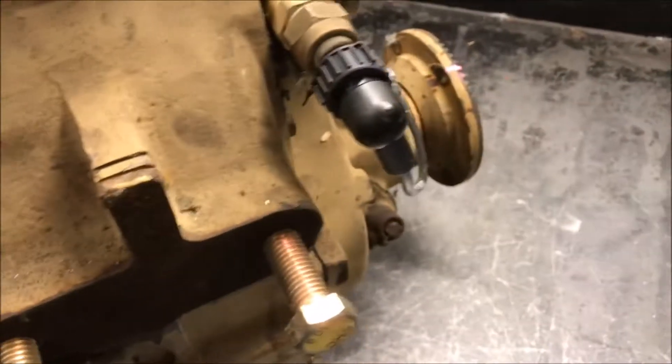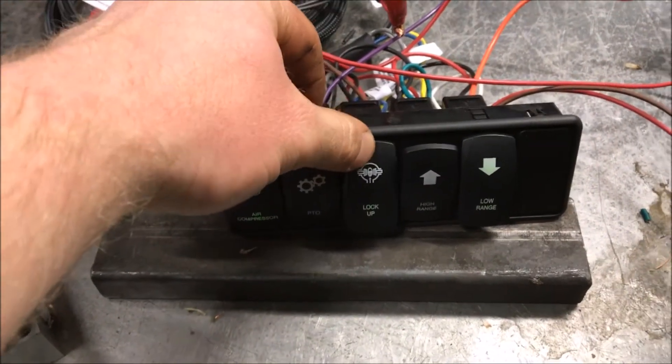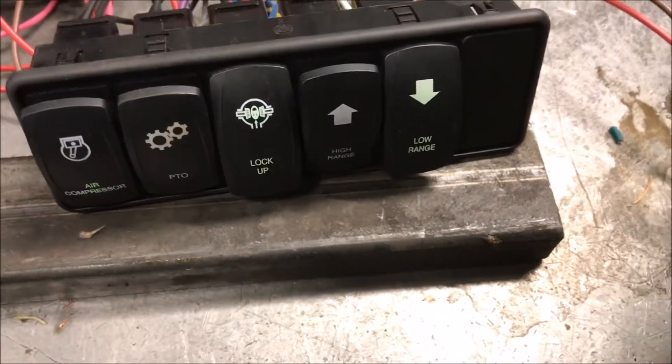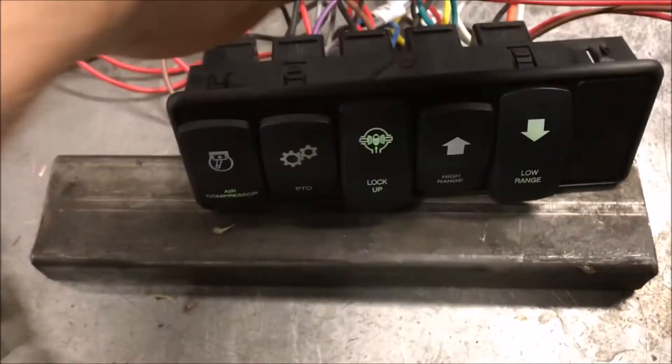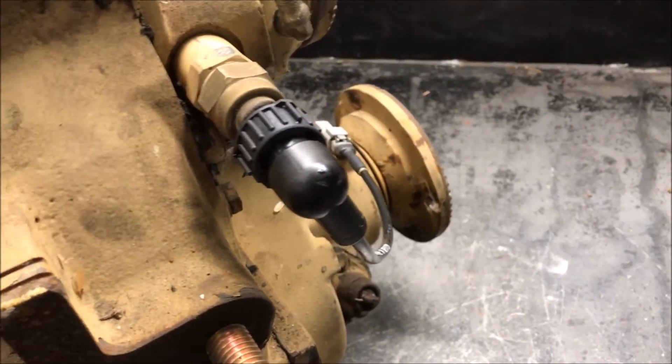As you can also tell, the front output is turning but the rear output isn't, so it's not locked up yet. I'll kick in the lockup here. It's not engaged yet — I'll give it a little turn. There, now it's completely engaged, and the front output is turning along with the rear output.